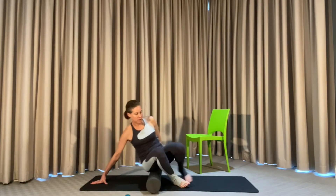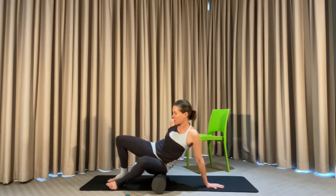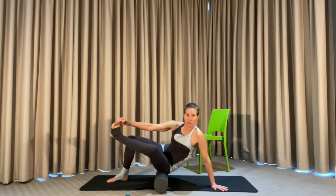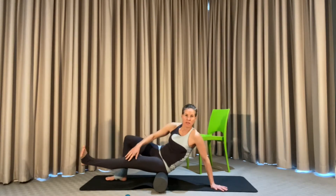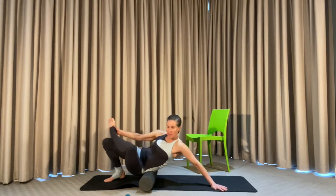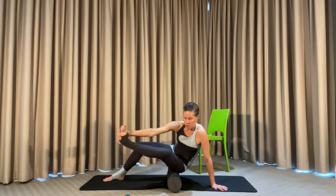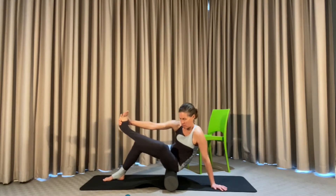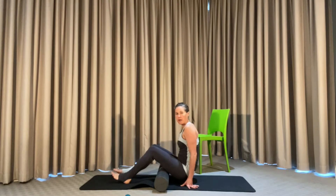Let's do the same thing to the other side. In this position, lift the opposite buttock — the same side as the supporting leg — off the roller and add that weight into the other leg so you get nice and deep into that release. Roll into the lower back and over the glutes, lengthen the leg out, cross the ankle over the knee if you can, and get a little bit deeper. Lift the leg up and hold.